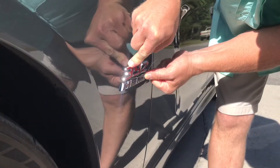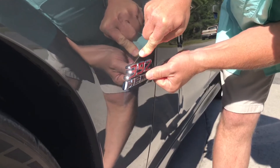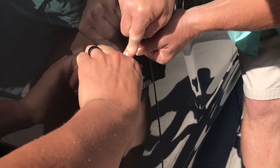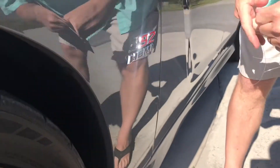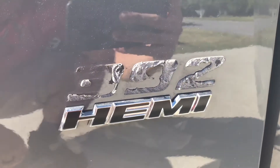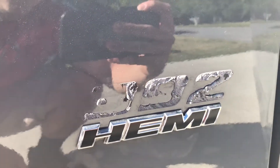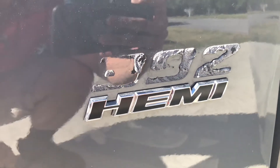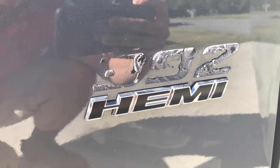Alright, so the 392 is off. You got all that gunk — you can get that off easy. Next one we're gonna take off is the Hemi badge, and then we'll clean it up and put the other one on.